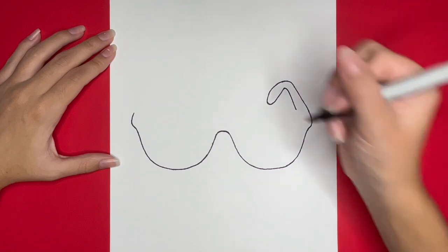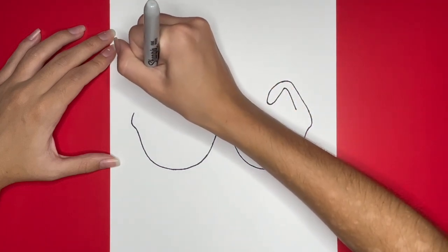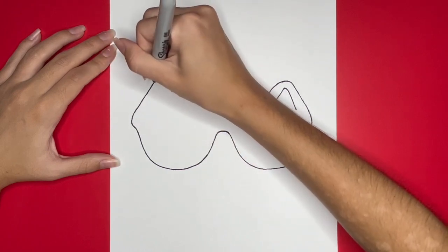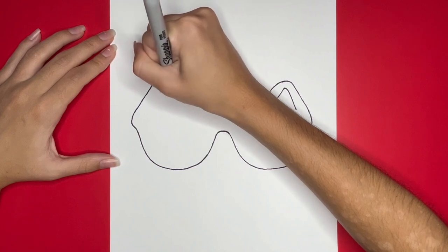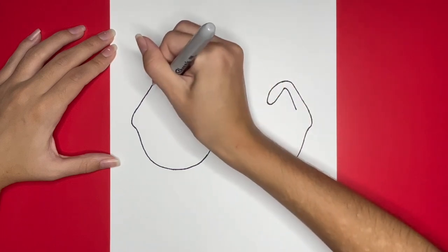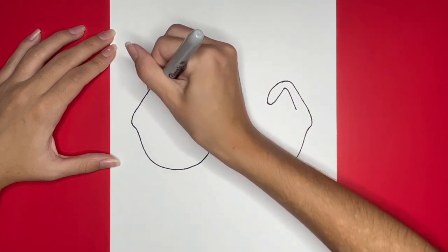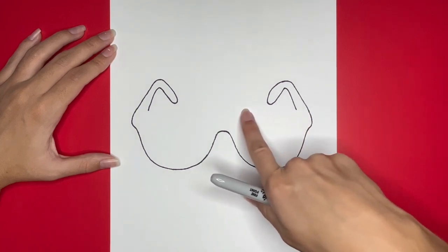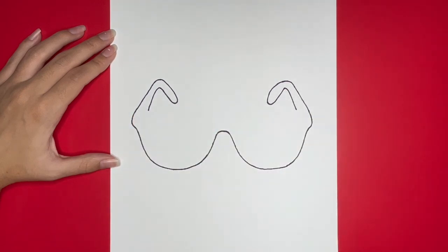Now we are going to draw the left one similarly. Our sunglasses are looking awesome. Next, we are going to draw a line across the top of our sunglasses connecting to both sides and the temples. This line is going to have a very small curve downwards in the middle.